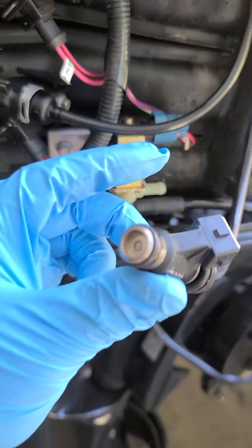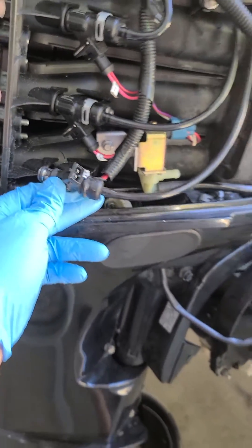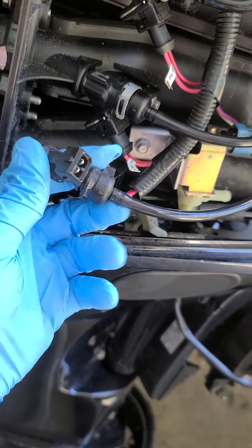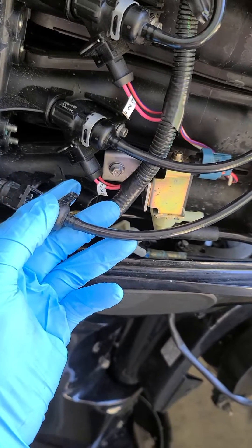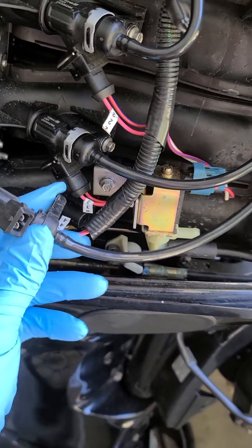Very short, very simple video. I'm going to be showing you how to essentially bench test injectors. You can do the same thing with cars — this is a marine application. This fitting, if I pulled hard enough, it would come off and you could squirt some WD-40 in there and then test them, but in this case it's not very feasible.